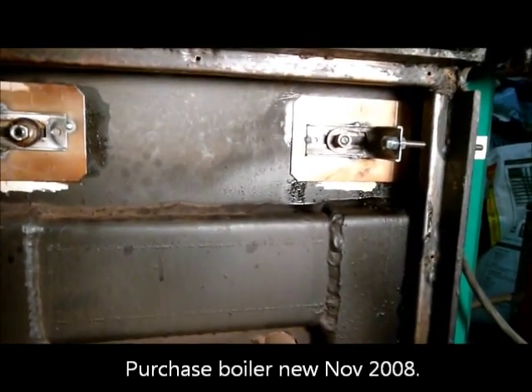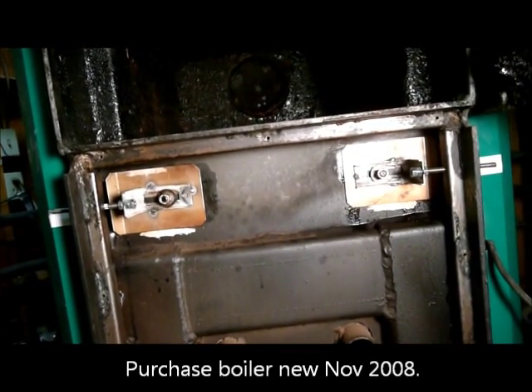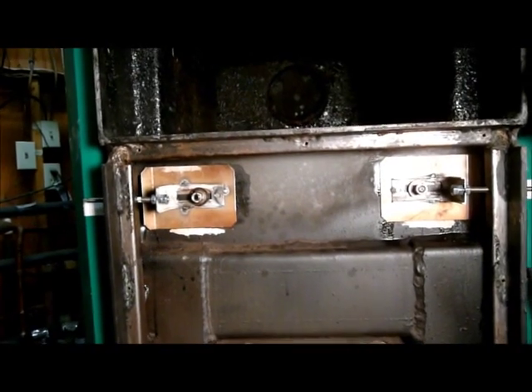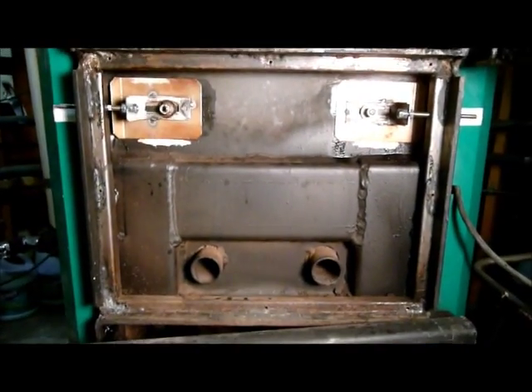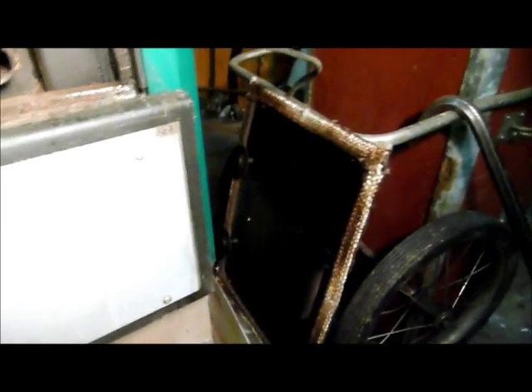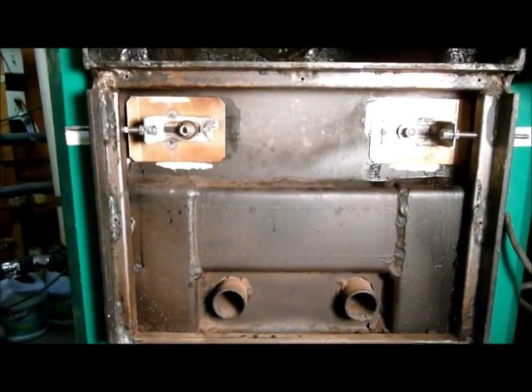I thought what he did was a good idea. I had thought about something similar, and what he did was kind of clever. This is the boiler, and I have the front cover removed. There's the cover and the fan. I'll show you this assembled here in just a little bit.